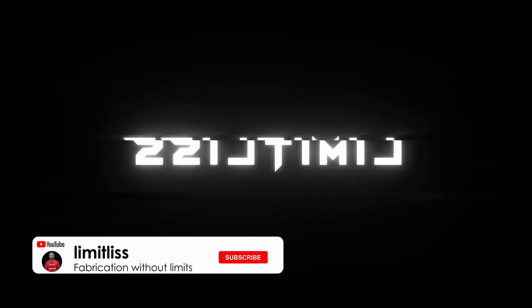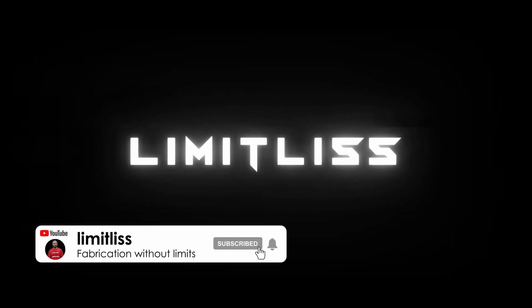Welcome back to Limitless everyone, thank you for joining me. Today is going to be a bit of a build update — it's been a busy couple of weeks and I haven't really accomplished a lot. Had some issues along the way, hope you guys enjoy it.